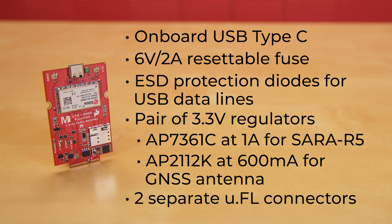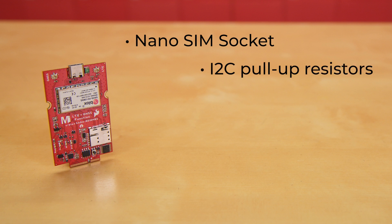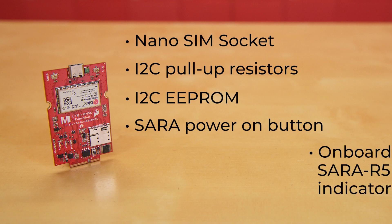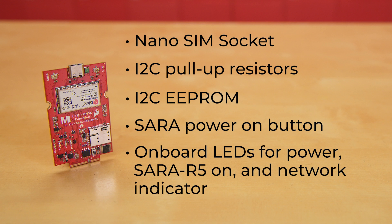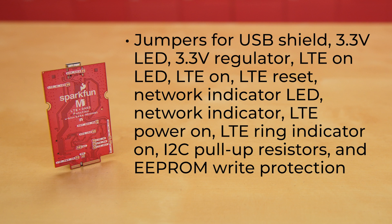There are two separate U.FL connectors for LTE and GNSS antennas, a nano SIM socket, I2C pull-up resistors, I2C EEPROM, and a SARA Power On button. On-board LEDs include power, SARA R5 On, and a network indicator. You'll also find around a dozen jumpers for USB shield, 3.3-volt LED, 3.3-volt regulator and the GNSS antenna, LTE On LED, LTE On, LTE Reset, Network Indicator LED, Network Indicator, LTE Power On, LTE Ring Indicator On, I2C pull-up resistors, and EEPROM write protection.